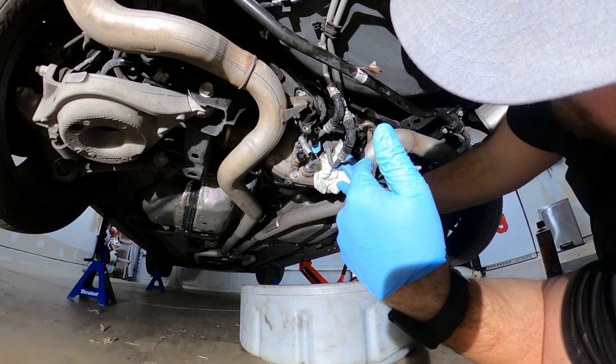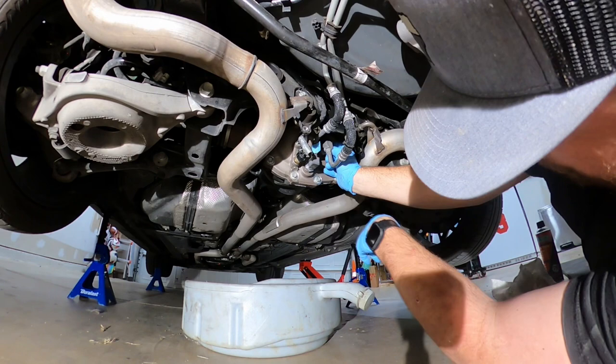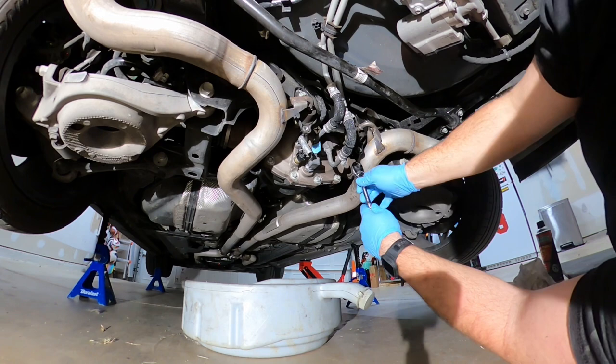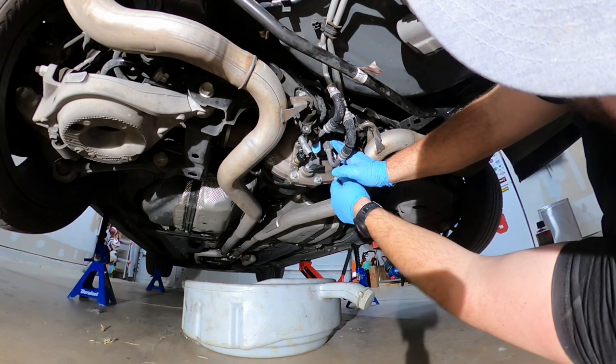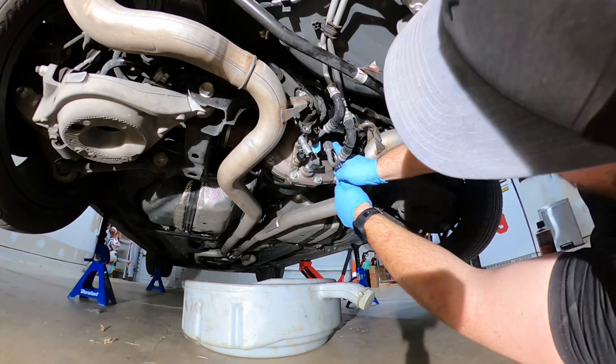I have added two quarts plus the friction modifier. I've let this kind of run itself down. Now I'm going to go ahead and put in the fill plug — started it by hand, then I'll take my 3/8 ratchet and ratchet it on. Just tighten up that fill plug and you're done.